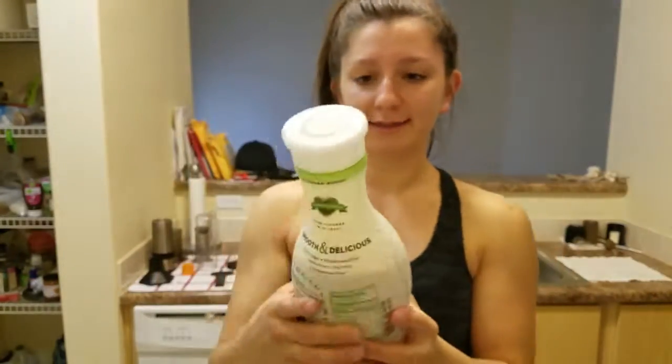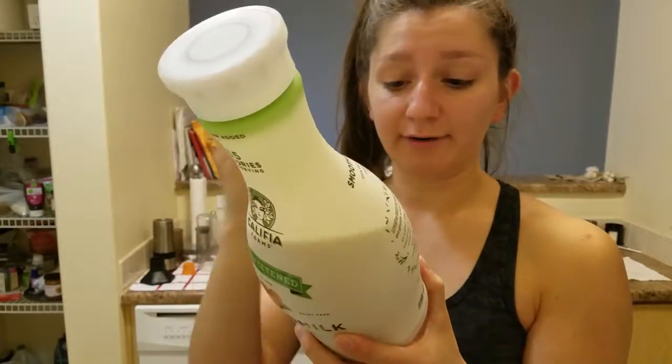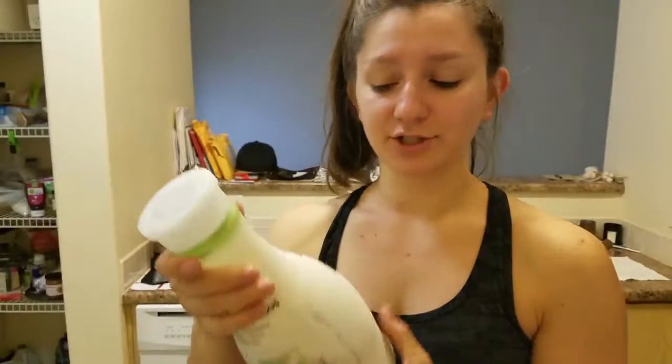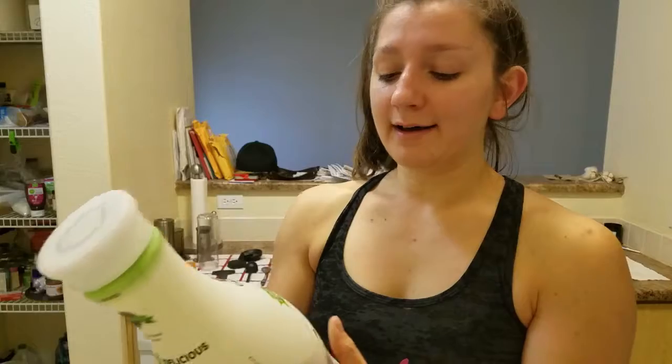First things first is almond milk. I get this Khalifa almond milk — it has the least amount of added ingredients. I'm actually going to start making my almond milk at home and I will definitely show you guys how to do that.